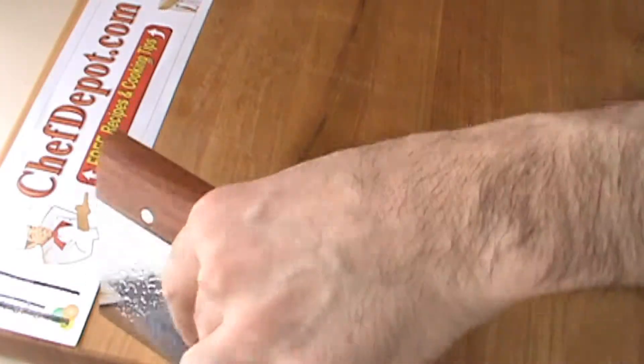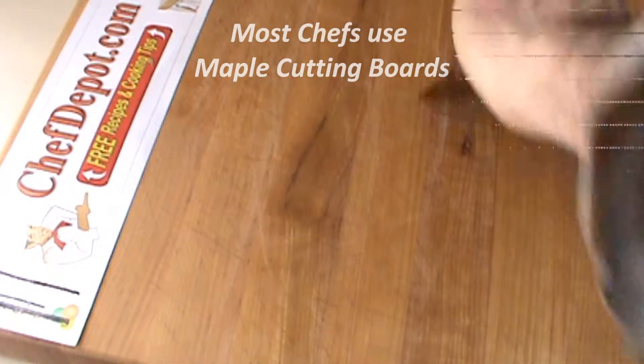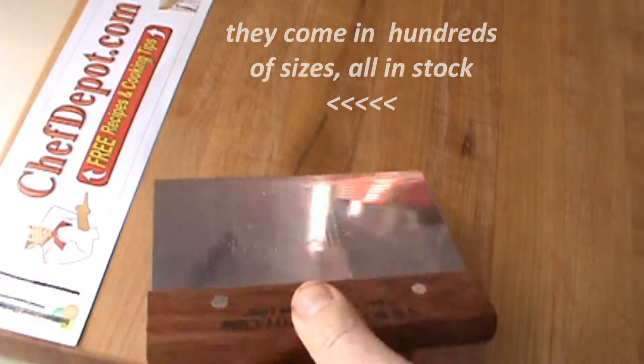When I'm done working on my maple cutting board, I always clean the surface with a scraper. This removes any little bit of residue on the cutting board — meat or other items.